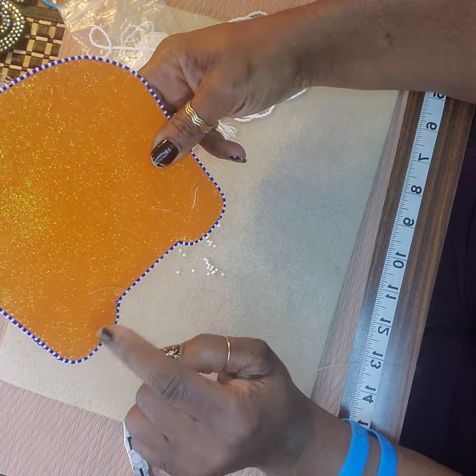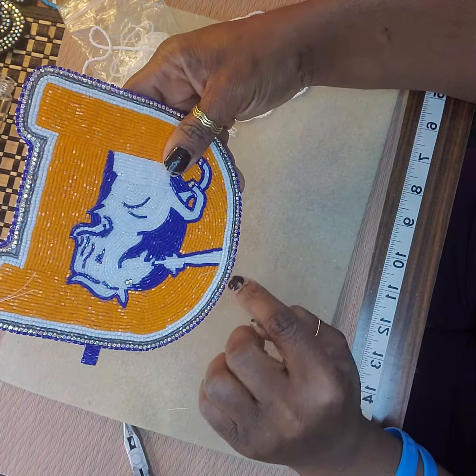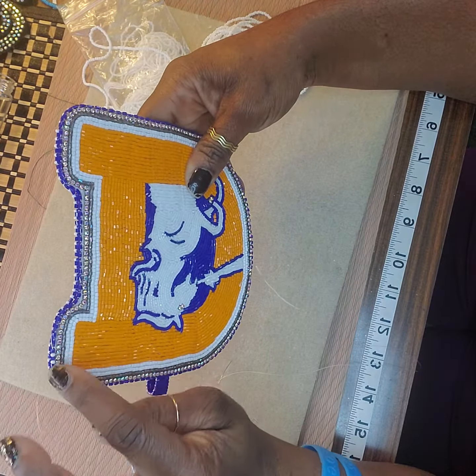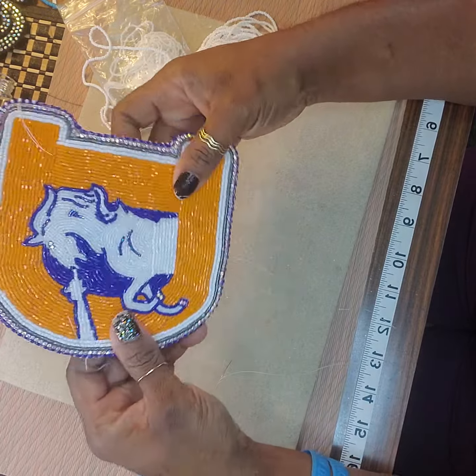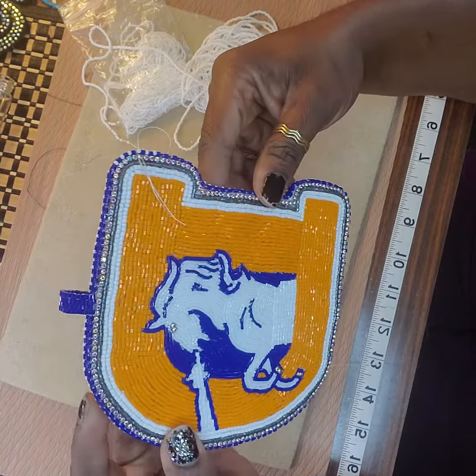After I'm done adding in the seed beads, all I have to do is go around, cut off these extras, and this one will be done. I'm excited — can you see the shine?